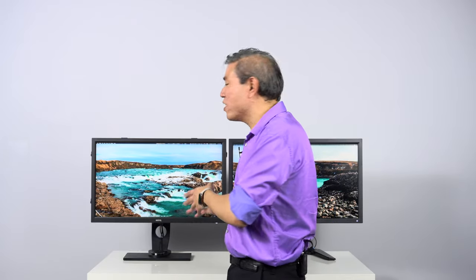When BenQ released the first SW, they really targeted it towards photography, and the two color modes most important for photography are sRGB and Adobe RGB — hence why BenQ didn't list all the other color spaces. And if you think back to 2015, DCI-P3 color space wasn't even in the vocabulary yet; it was just starting to come around.